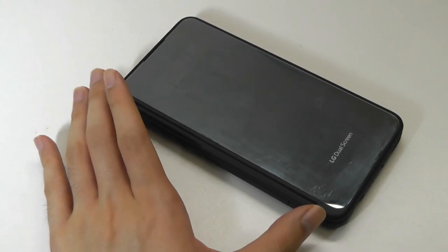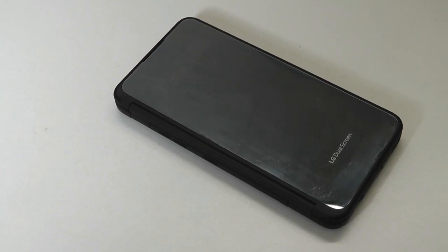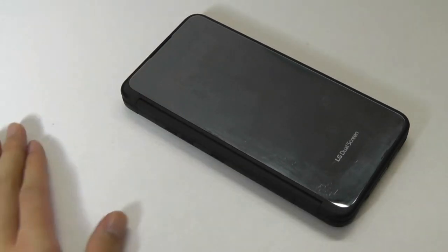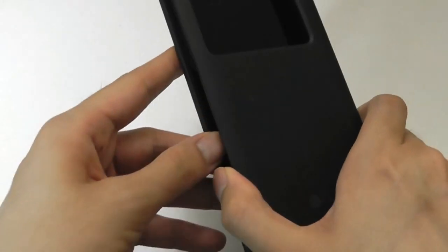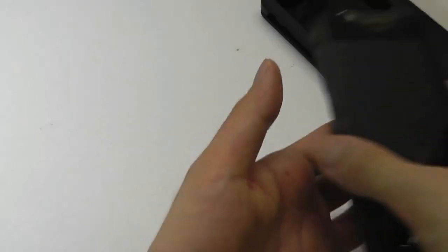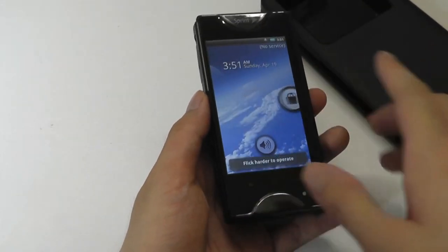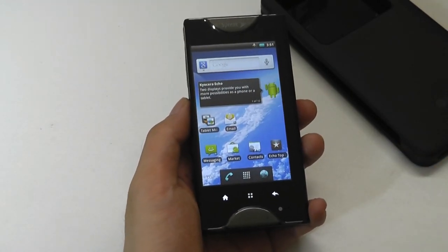The one we have here is for the LG G8X smartphone, but you can also find it in variants available for the LG Velvet, the LG V60, among some of the other last LG phones they made. As the name implies, this is basically a phone case you're able to attach and use like any other case, in a folio style, but it also adds a secondary OLED display. So you're able to multitask with two screens, though my perception going in was that it's just not going to be a very good experience because of that gap in the middle.